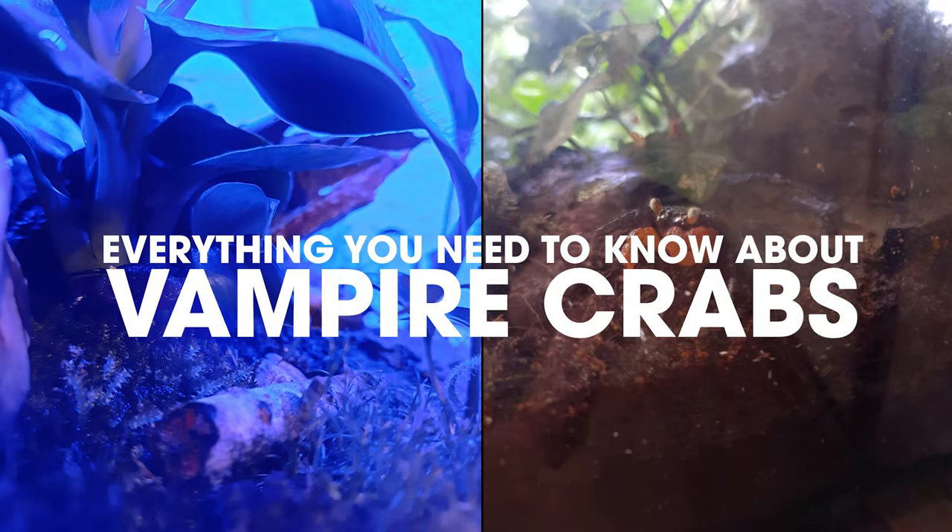Hello everyone, welcome to the channel. This is just going to be a quick guide on vampire crabs. I'm just going to go over the basics for all of the types.